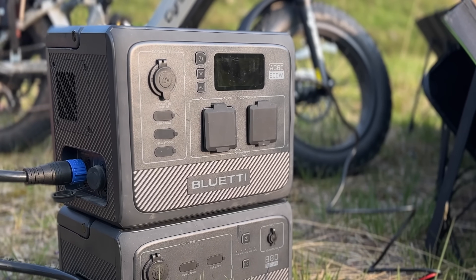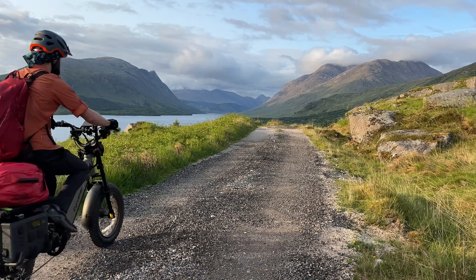Welcome to my channel, Mispronounce Adventures. My name's Alex, and welcome to a partnership video with Bluetti. Bluetti are well known for making power stations, which I've used in the past in some silly bike adventures in Scotland.